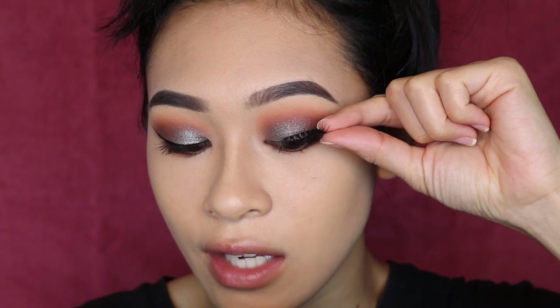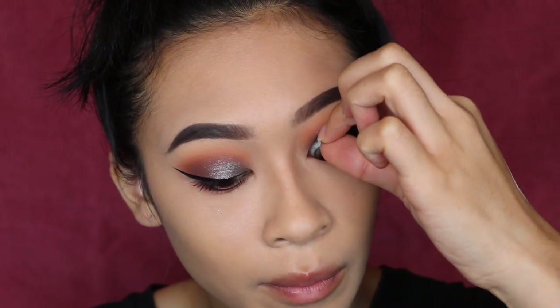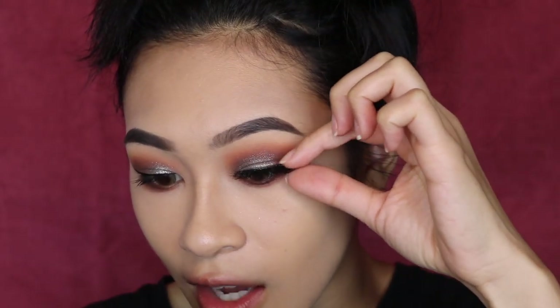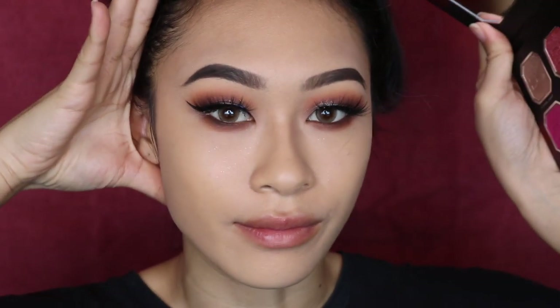We're hopping right into fake eyelashes. I'm using the Shop Miss A Tracy eyelash — these are so beautiful. I'm just going to press these on. They are wispy but long, and they don't reach my eyebrow. I just love the fact that they aren't too crisscrossed to the point where it looks fake. I did a full review on my last Shop Miss A video uploaded last week. I had a coughing attack, so don't mind my watery eyes. These lashes are so pretty.